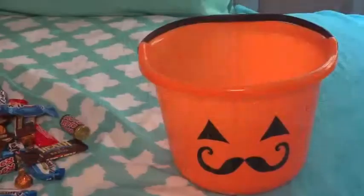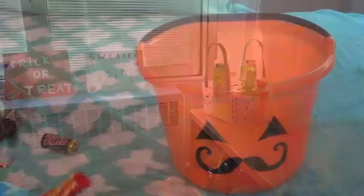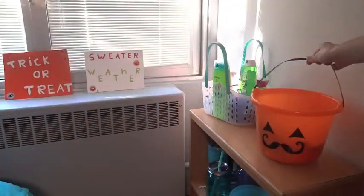So that was my whole Halloween inspired video. I hope you like it and I'll talk to you soon.